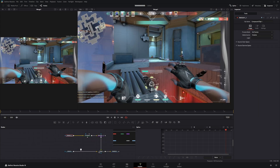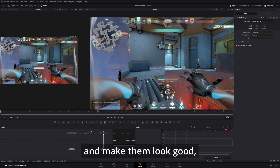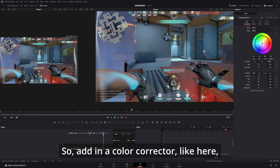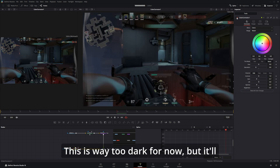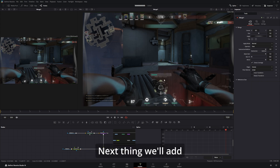Now we can merge it back into the clip. Another thing: in order to add those glow elements and make them look good, you need to make the clip darker first. So add in a color corrector like here and bring down the saturation and the gamma and gain. This is way too dark for now, but it'll get better as we add the effects.